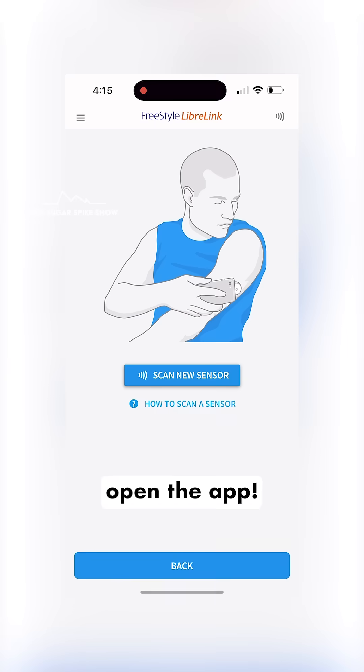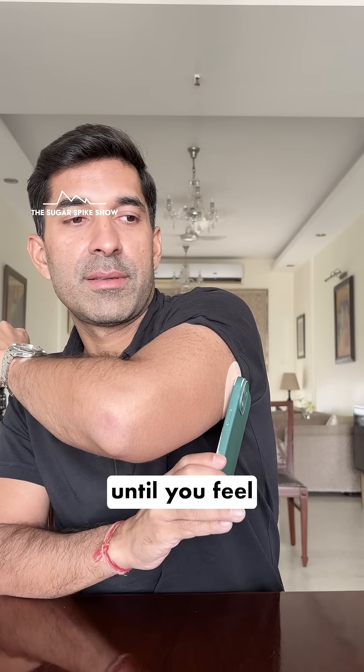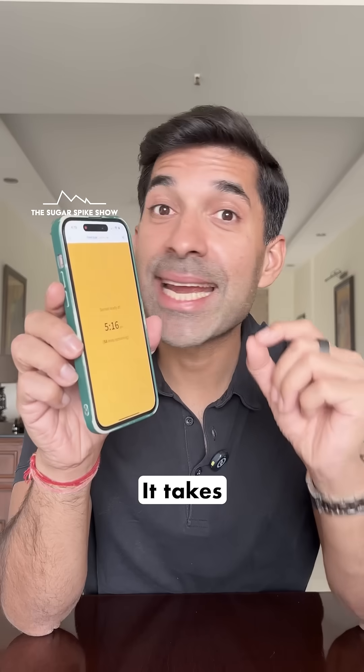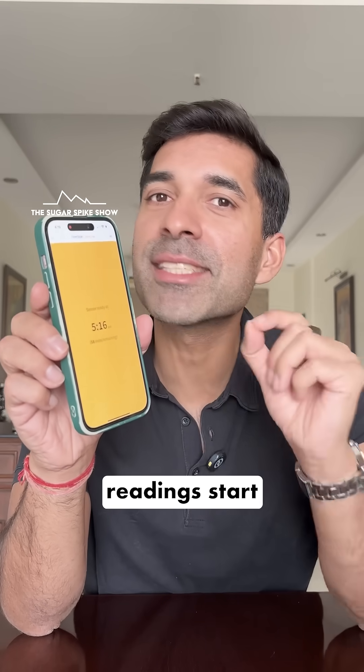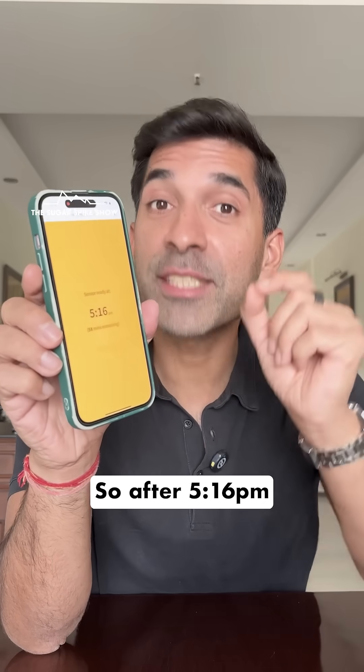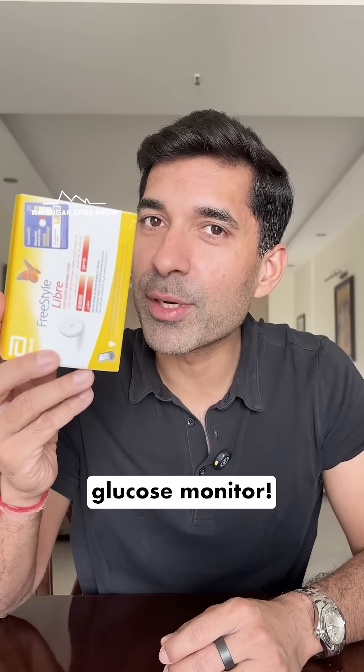This is what it looks like once you open the app. You can press the scan new sensor button and then tap the top of your phone on the sensor until you feel a vibration. It takes one hour for the sensor to get warmed up, and only after that will the reading start getting recorded. So after 5:16 PM, once I scan my sensor, my reading will start showing. And that's how you put on a glucose monitor.